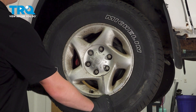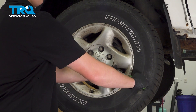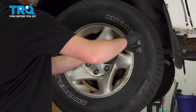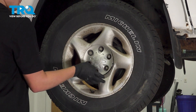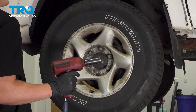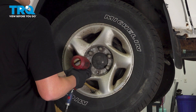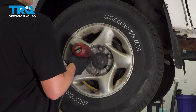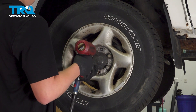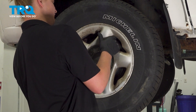Remove the center cap using a flat head screwdriver or a plastic trim tool. Using a 21 millimeter socket, remove the six lug nuts. Remove the wheel.